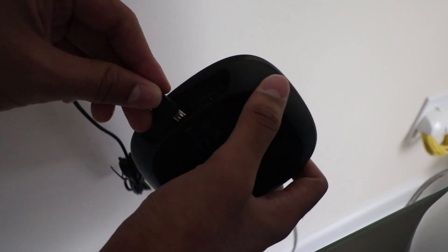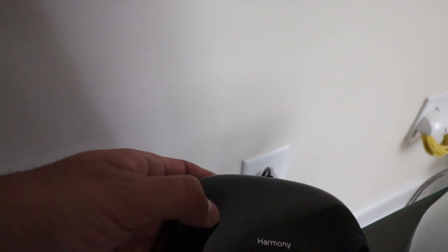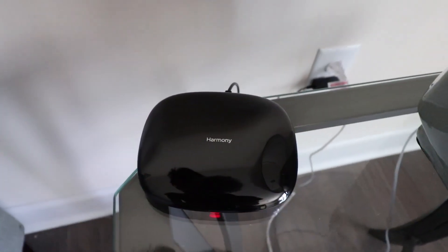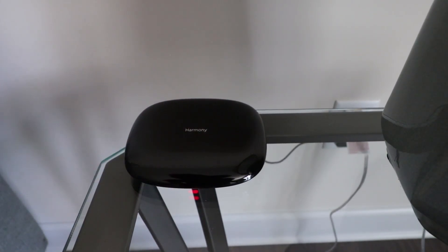Plug it in. There you go — plugged in. Red light flashing. Keep the thing down here — right there.